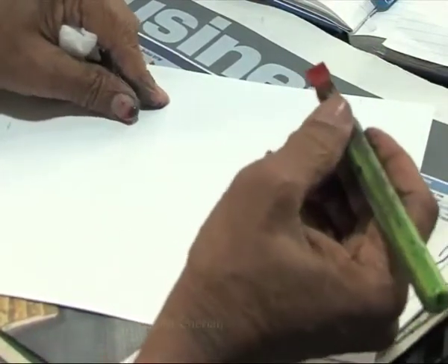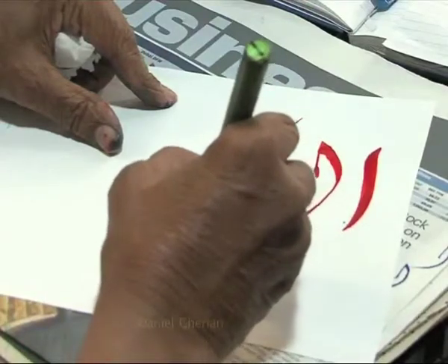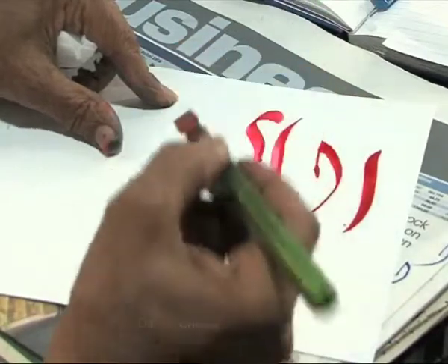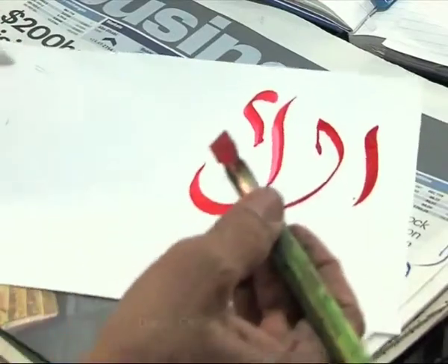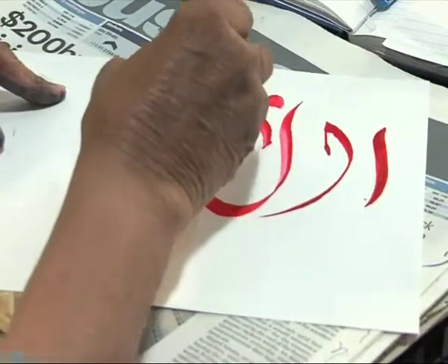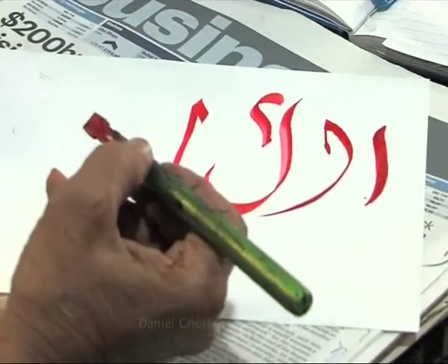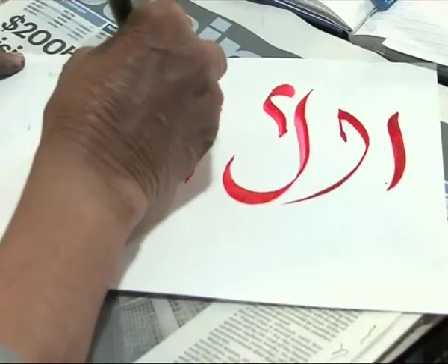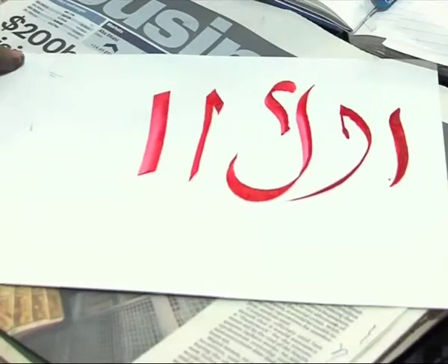There is also another style, Divani Jali. This is Divani Jali. Now the same letter — this is Sulus. And Kufi. This is Kufi.